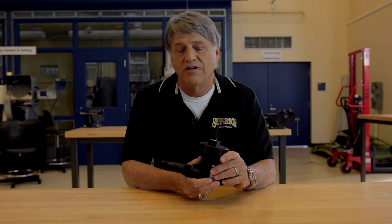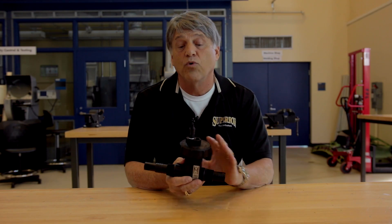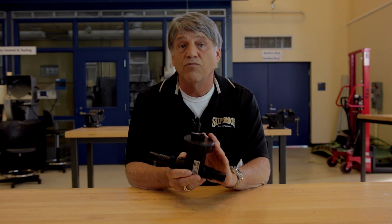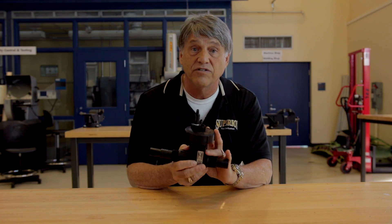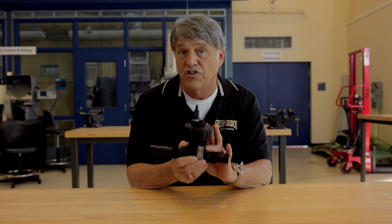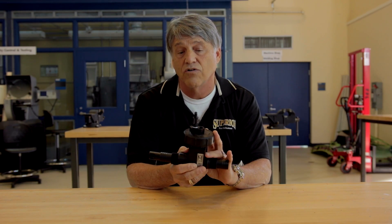Hi, I'm Bob with Chemical Injection Technologies, and today we're going to discuss the EJ1 Superior Ejector. First, I'd like to point out that the plastic is fiberglass reinforced ABS with carbon black, which makes it the strongest ejector in the industry, and the UV protection allows you to use this in sunlight without cracking.